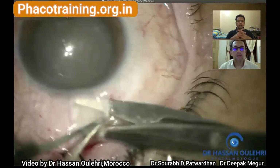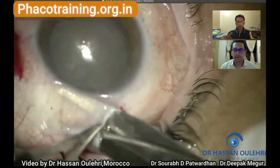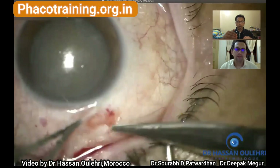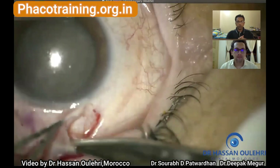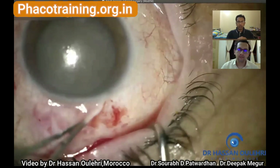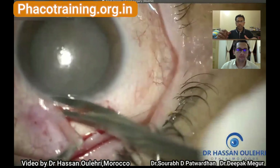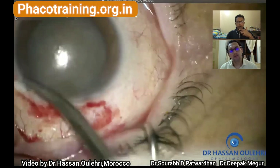In the initial learning part it's all right, but as soon as we get some control over the surgeries, we need to master stabilizing the globe without using the superior rectus bridal suture, because it's quite traumatic to the superior rectus conjunctiva and the incidence of complications is also high.